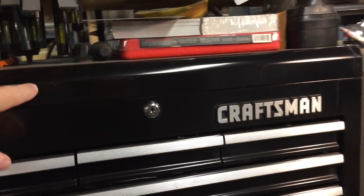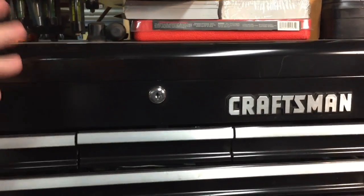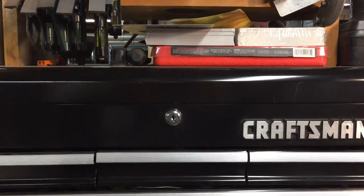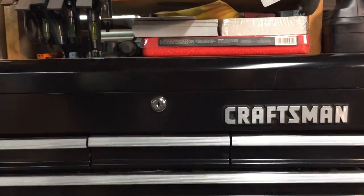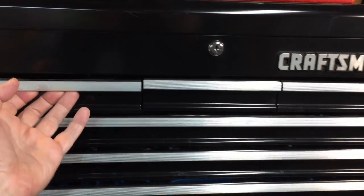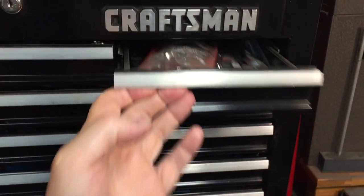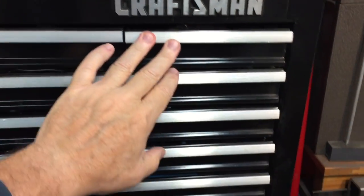In the top opening, I put tools that I only use on a very rare occasion, because obviously if I have to use one, I have to remove all that stuff. So keep that in mind — only put stuff you'll never use in that top section, unless you're going to leave it open all the time and accumulate dust. The top drawers have a lot of wrenches, different types of open ends, things like that that I don't use that much.